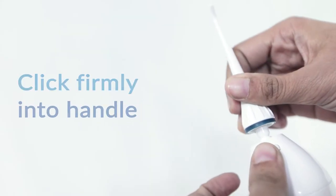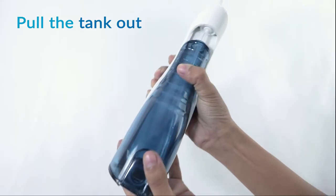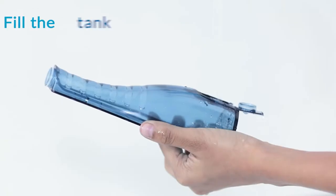Step 1: Attach the 360 degree nozzle onto the unit. Step 2: Open the water tank, or you can slide the water tank down off the unit, and fill the tank with water.